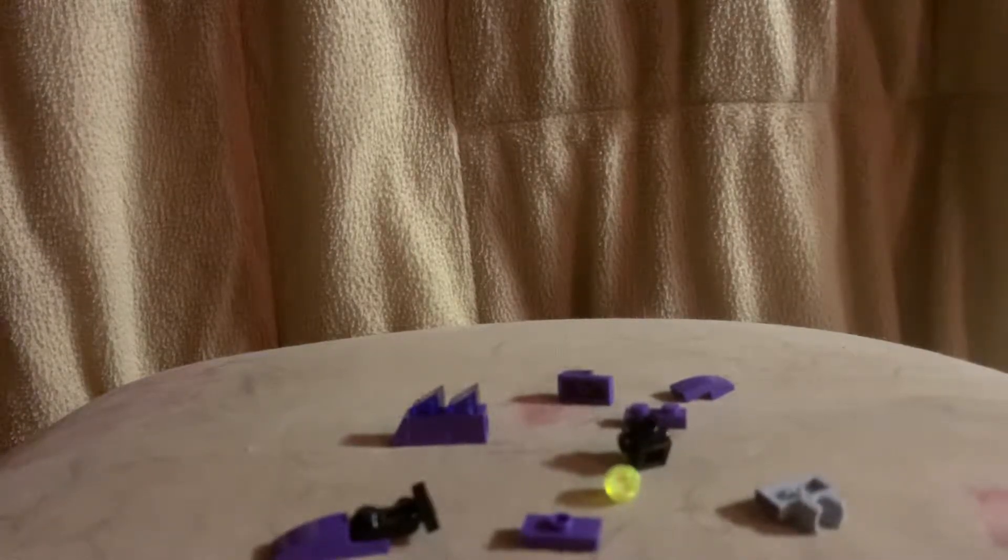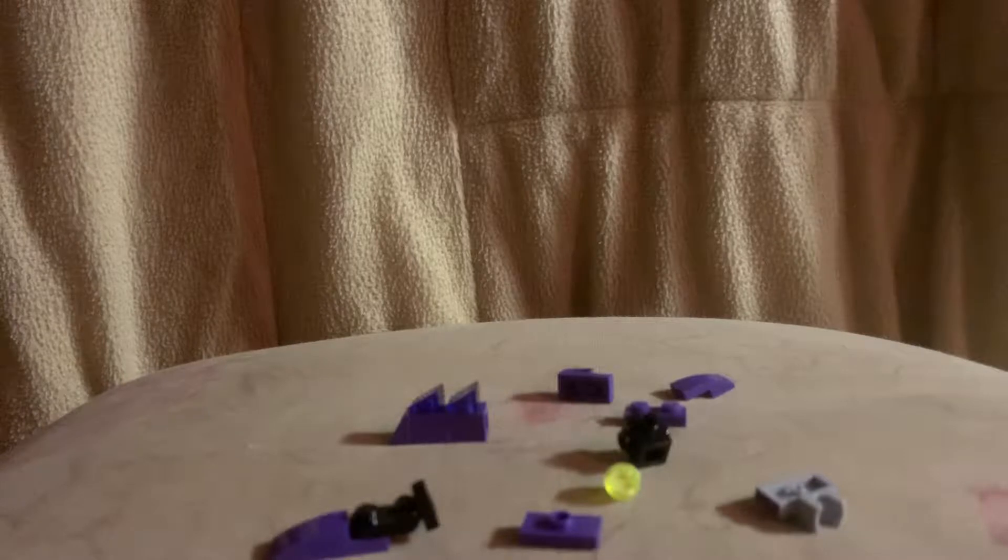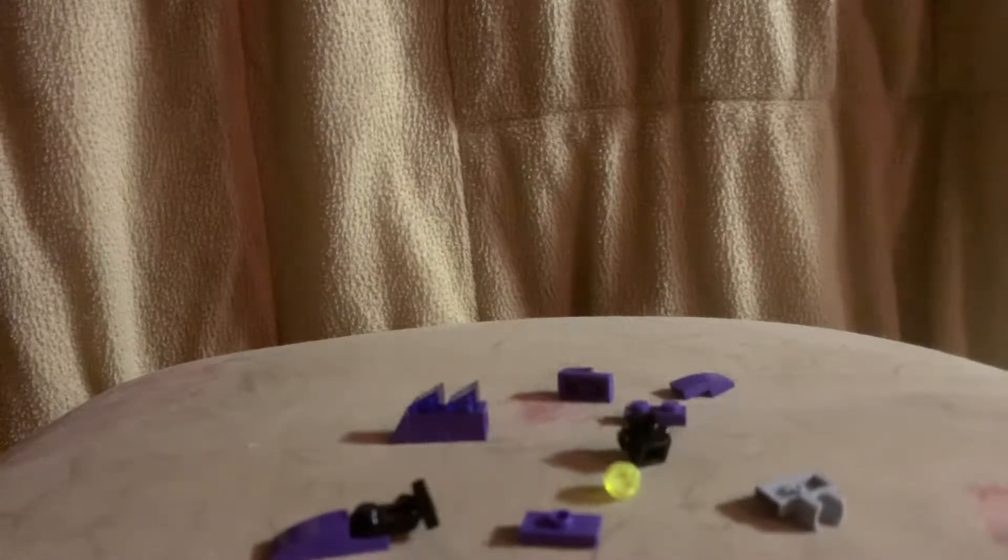Hey everyone, Lego Lover here, and today I'm going to show you how to make my custom Lego Ridley. This video is going to be posted at the same time as my Ridley video. I wanted to get 10 likes on it, and maybe there are four people that really want to know how to make it, so I'm going to make a how-to build. We're going to start with the head, then the body, then the arms, the legs, and the wings.